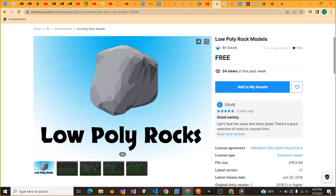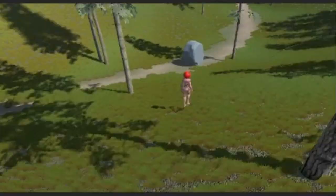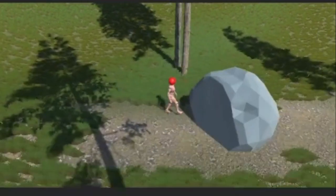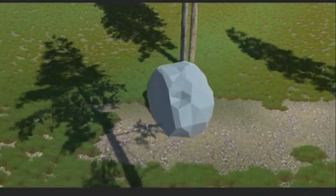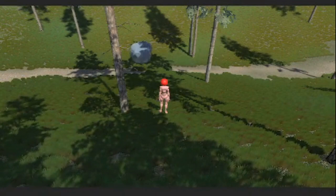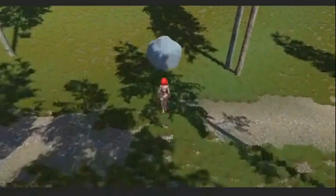Next, I found this boulder 3D model online, put it in the terrain, and now we have Ultra Hand working on the boulder.